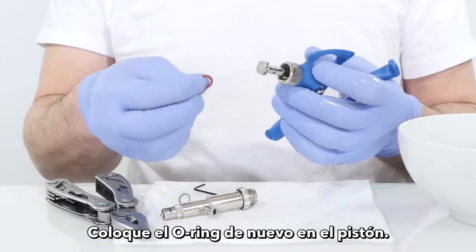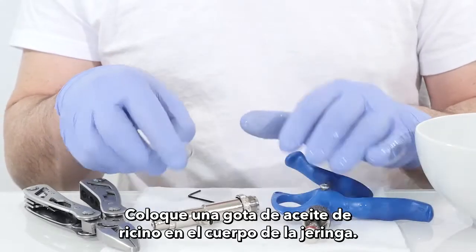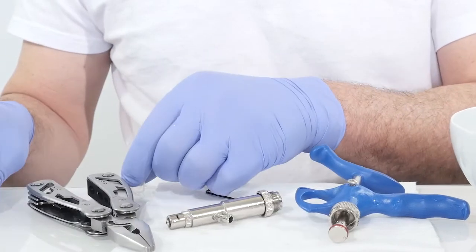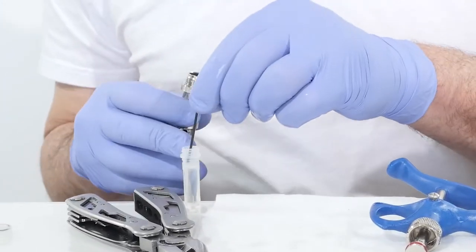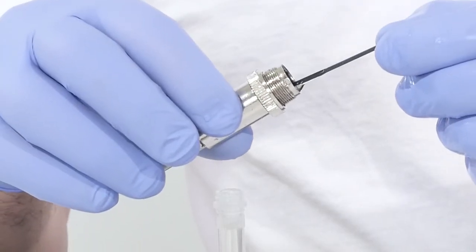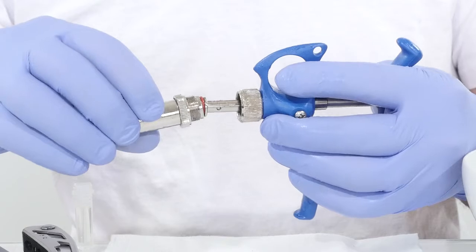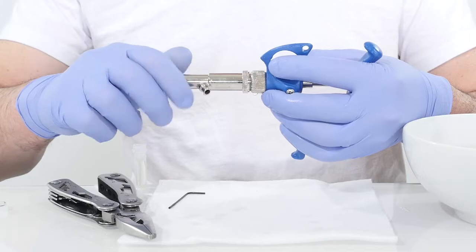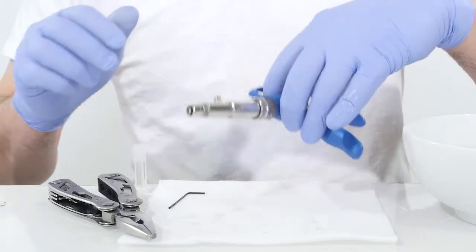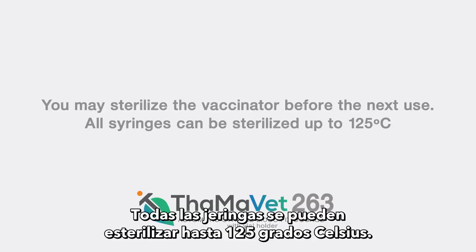Place the o-ring back on the piston. Put one drop of castor oil in the syringe body, then close the syringe body. You may sterilize the vaccinator before the next use. All syringes can be sterilized at up to 125 degrees Celsius.